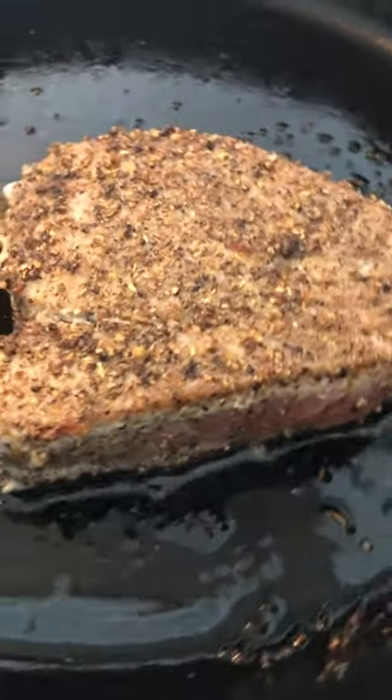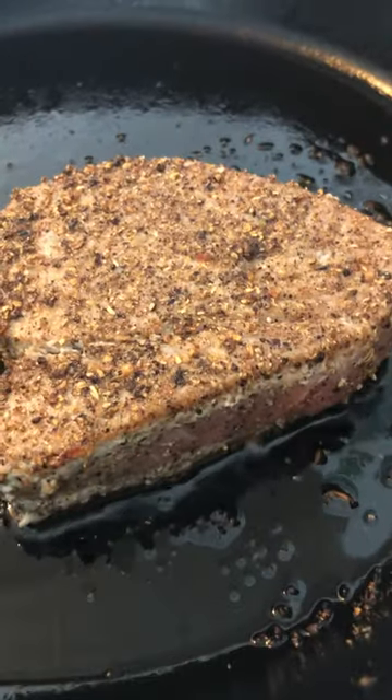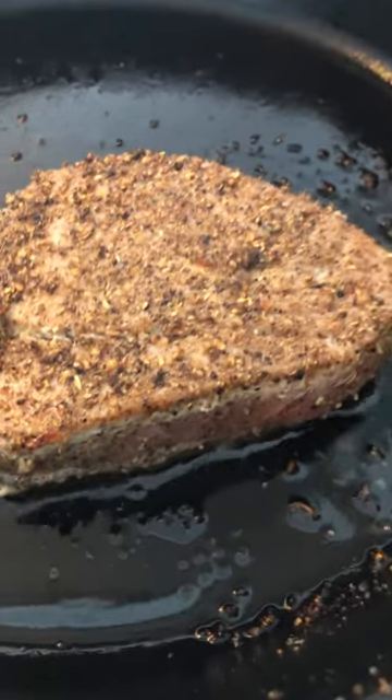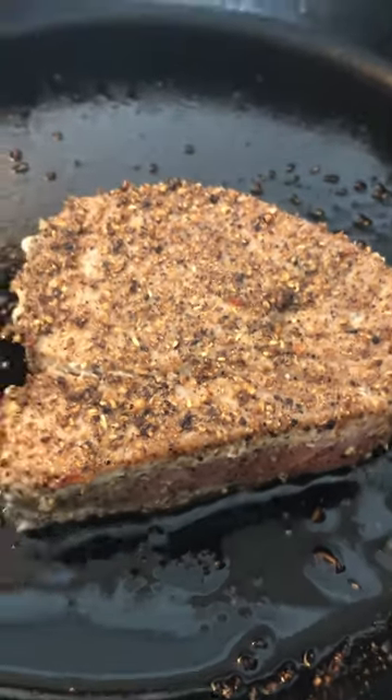This is a peppercorn and coriander crust with a kosher salt, and you can just eat it like this with a little squeeze of lemon, or a little soy-ginger dressing — whatever you want. Look at that. So easy.